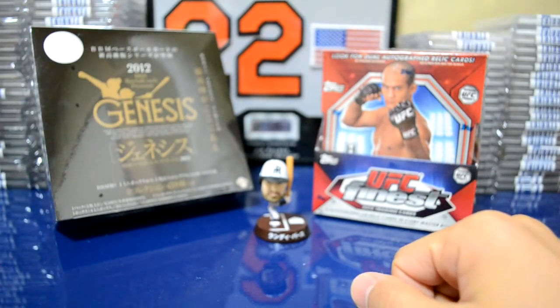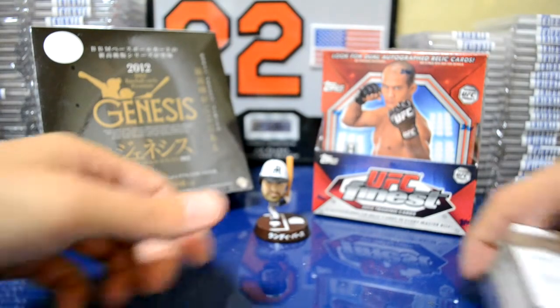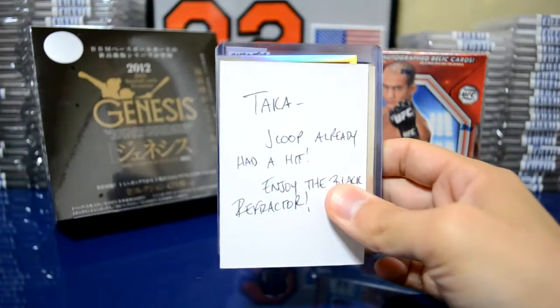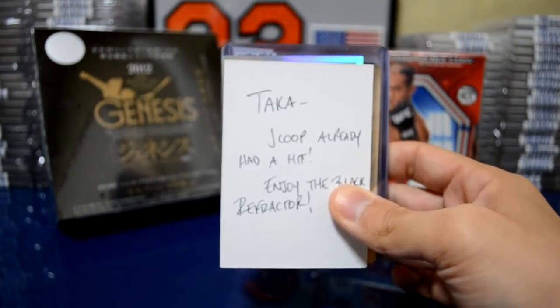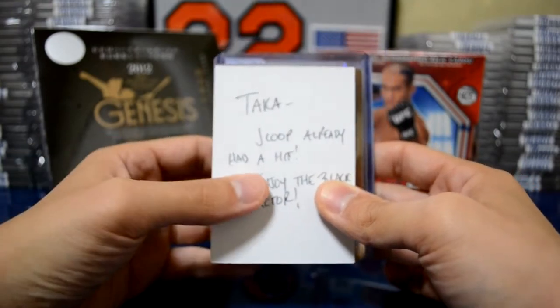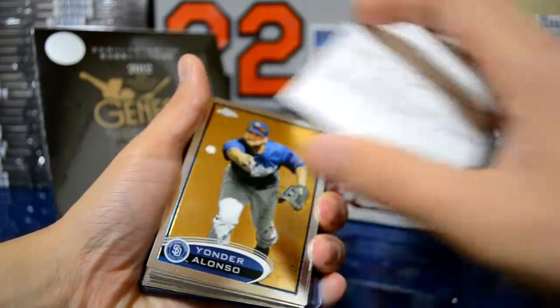Maybe this weekend we'll break those. But on to the three packages. Package number one is actually from S Feistel. I was in one of his group breaks for Topps Chrome a while ago and these are the cards that I picked up. I believe I had three teams — the Tigers, which I was part of a Tigers case break with BDK and 721. I got some more Tigers cards.